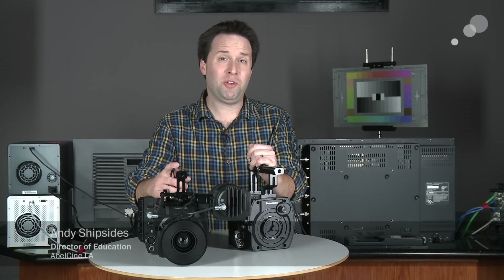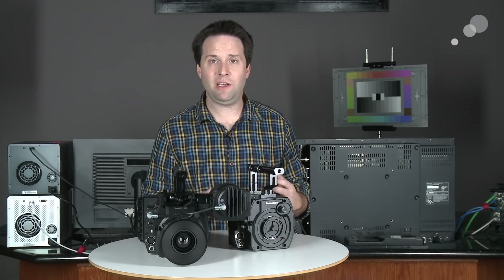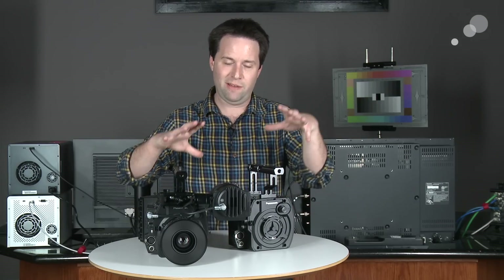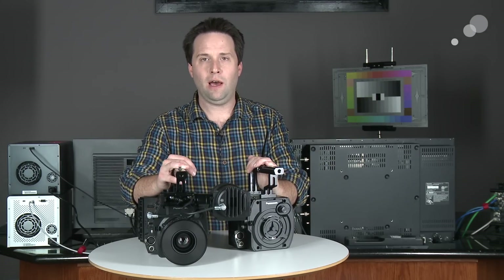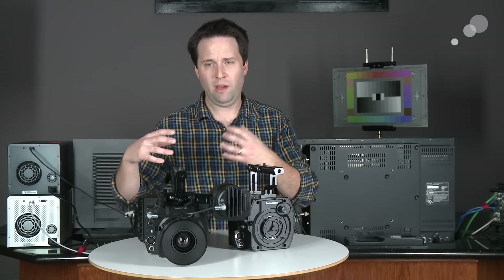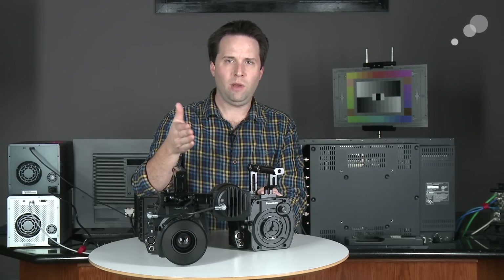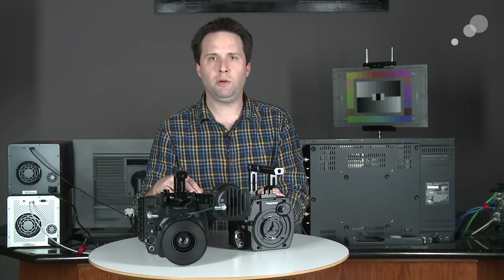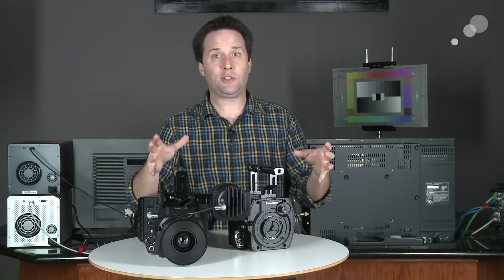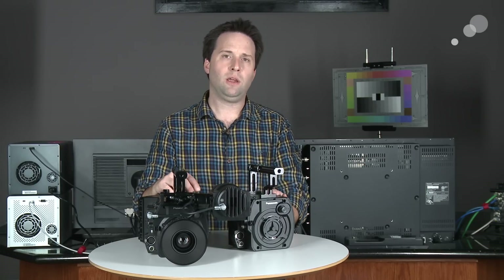Hey everyone, Andy here, and today I'm checking out the new Panasonic VariCams. It's really exciting to find these new cameras here at Able. It had a long history with the VariCam, so it's great to see the evolution of these cameras here. I wanted to give you a little tour of these new systems — both an external modularity design feature tour, as well as a basic menu feature tour. So this is a two-part video: part one is the external features, and part two goes into how to interact with it overall.